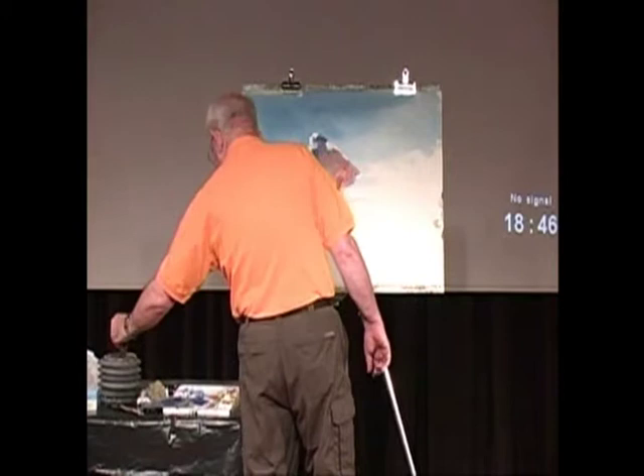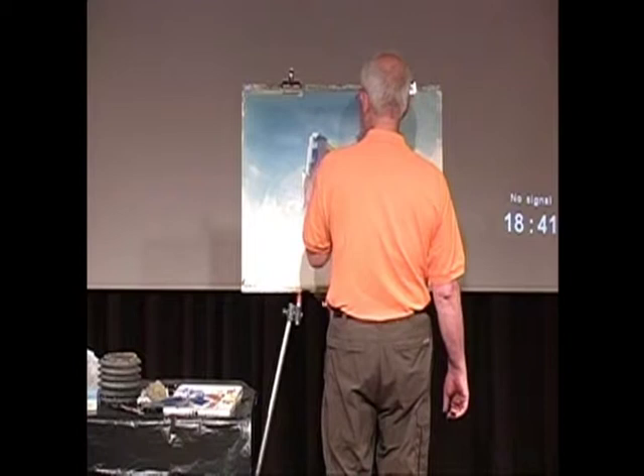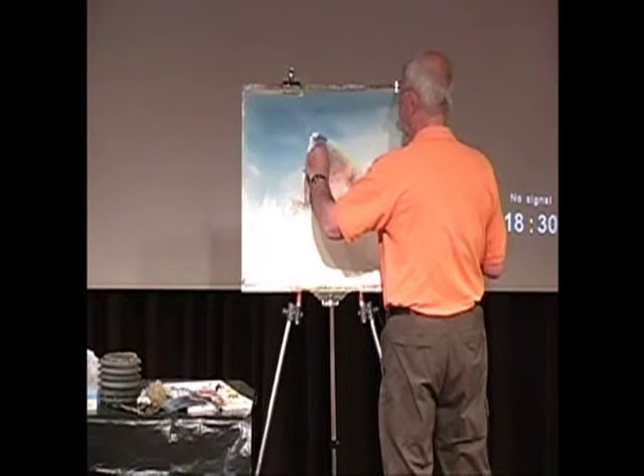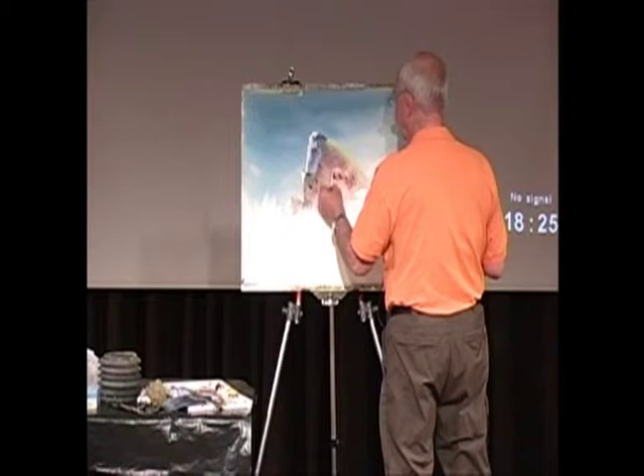I can also have a second shot at this by getting my razor blade and saying, well okay, I can do it again.